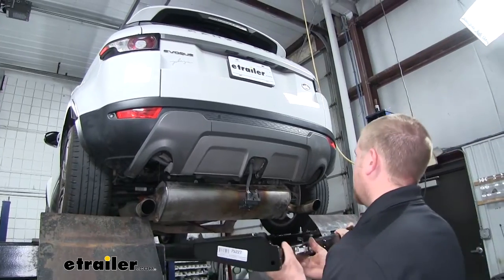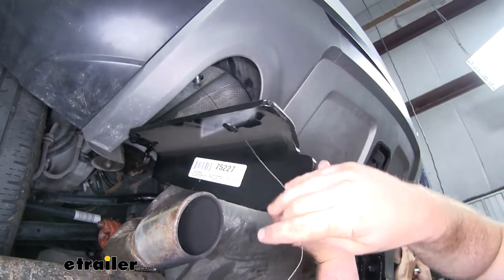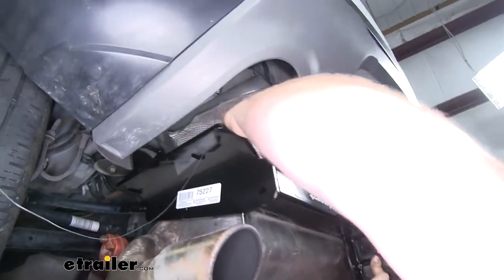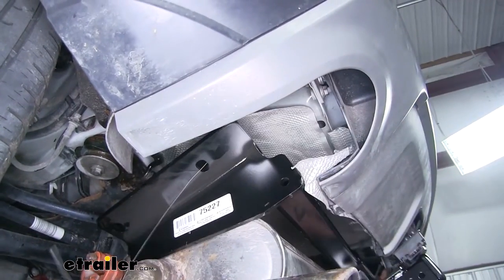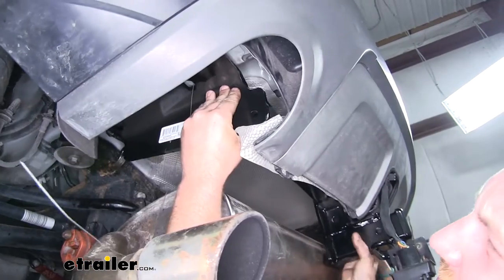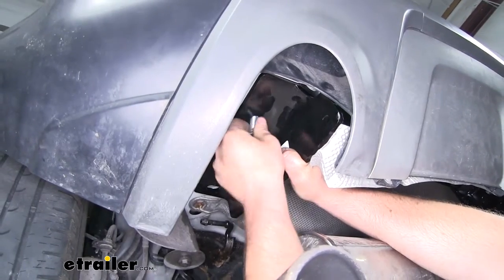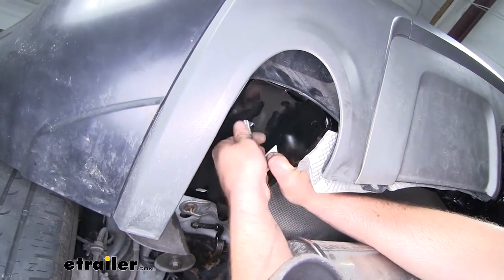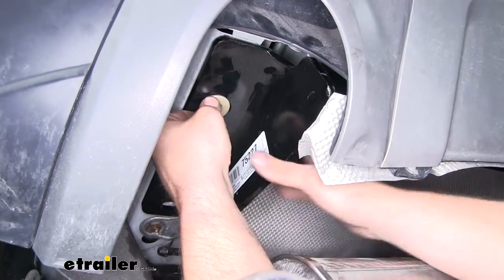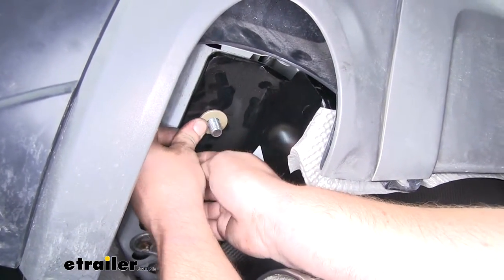With an extra set of hands, we're going to take our hitch and put it in place. Make sure to take your fish wire and put it through the corresponding hole in the hitch, then feed it back behind our bumper. Once we have our hitch lifted up in place, remove that fish wire. You're going to want to get at least one fastener secured on each side so the hitch will support itself while you work on the rest of the bolts.